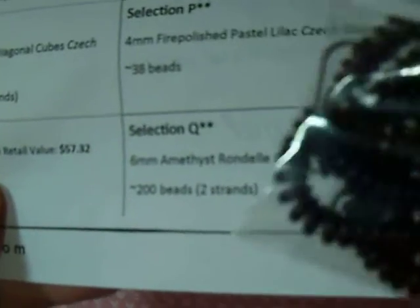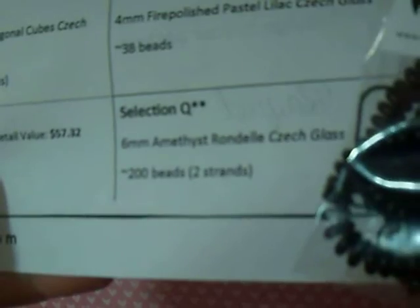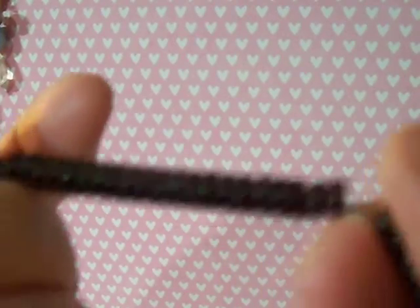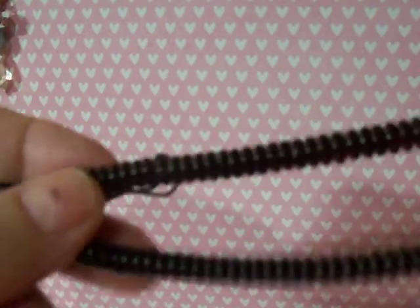And Q — I'm going to have to take these out. These are 6mm amethyst rondelles, Czech glass, 200 beads, two strands, so about 100 beads each. They're really dark purple, really really dark. They're smooth rondelles, which you could use as spacer beads, or stack them together — that's probably what I'll do, is stack them. Now there you can see some of the color shining through. So they are deep, deep purple, but they really are dark.